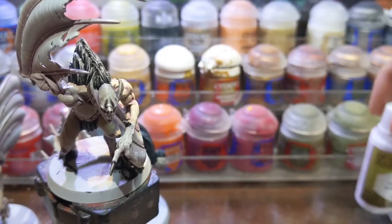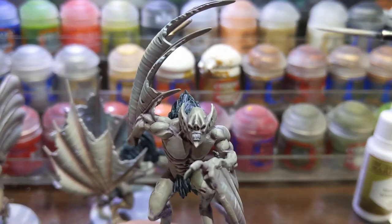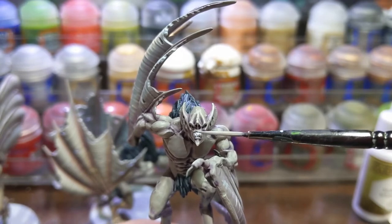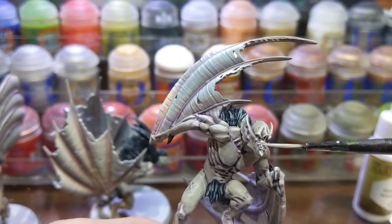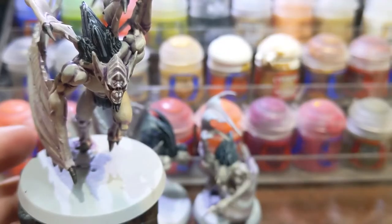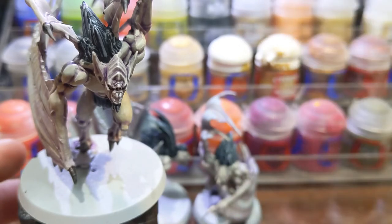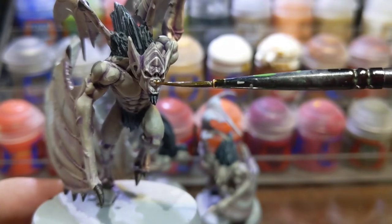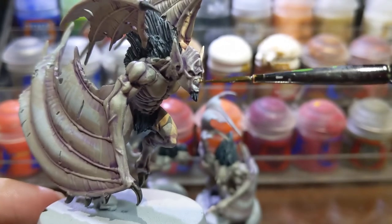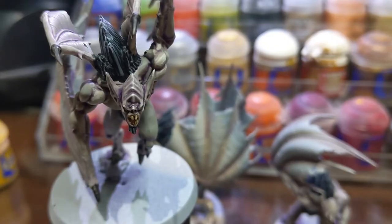For the teeth I basecoated them in pure white. After that dried I painted Seraphim Sepia straight from the pot onto the teeth. While that was drying I went ahead and painted the eyes with Yriel Yellow. I finished off the teeth with a highlight of Screaming Skull.